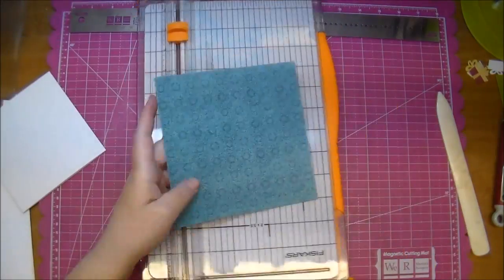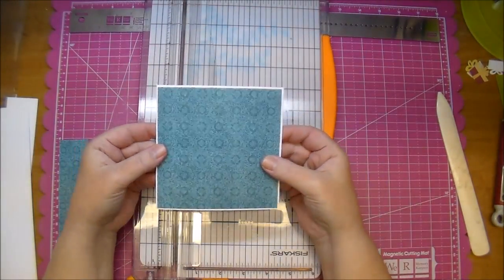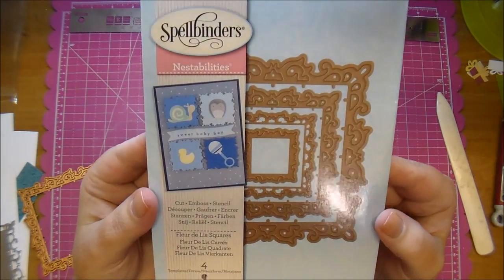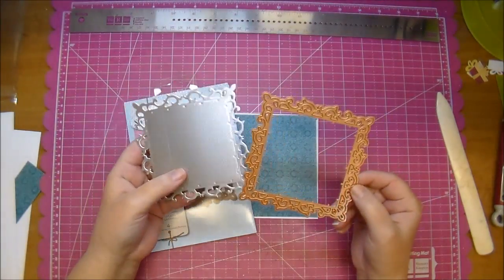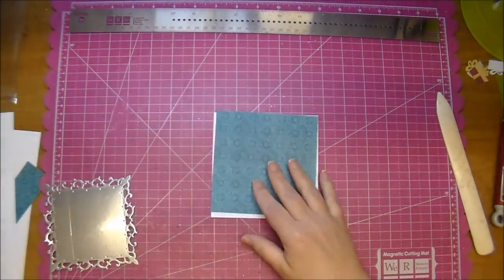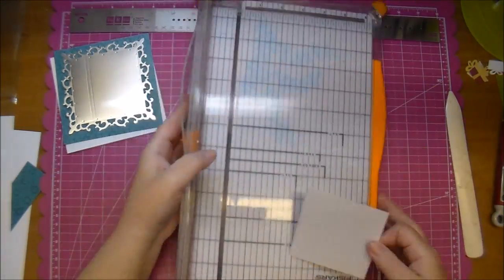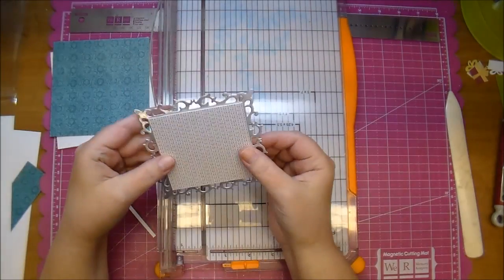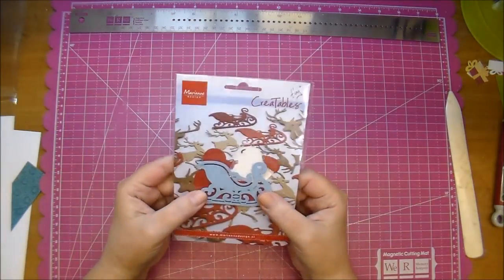Here's a piece of paper from the Graphic 45 Christmas Carol Collection from the 6x6 collection and I cut that to four and five eighths inch square to give myself a little white border. Here's a Spellbinders Nest Abilities Florida Lee Squares die and I cut the largest square from a Colorbok metallic paper, and here's a scrap piece of paper from Basic Grey's Juniper Berry, so I'm just cutting that down to three and one eighths inch square.